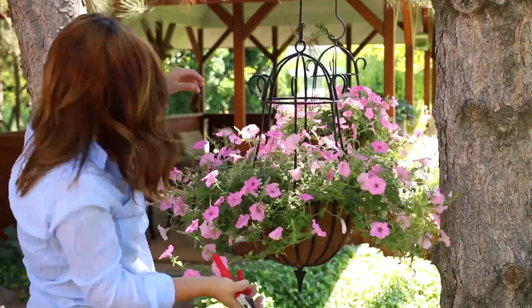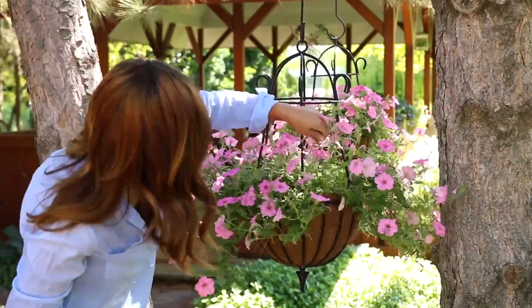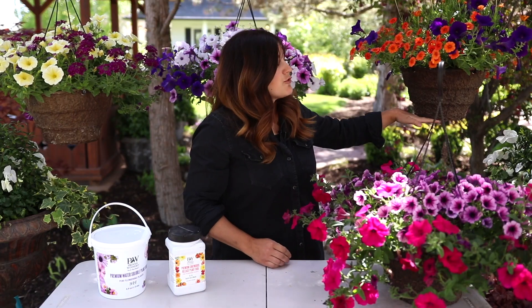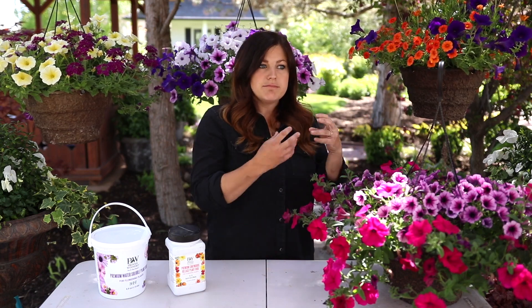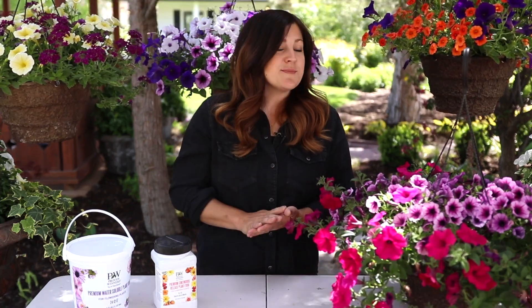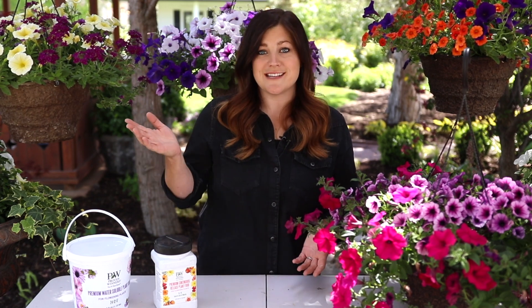You can do that multiple times during the season — usually I have to do it once or twice to my hanging baskets. And you don't have to take them back that drastically either. If you've got a super full hanging basket with just a little straggly growth on the bottom, you can just take a few inches off. But any trimming really does recharge the plant. That's my care guide on hanging baskets and how to have the most success with them so you can enjoy them all throughout the season.